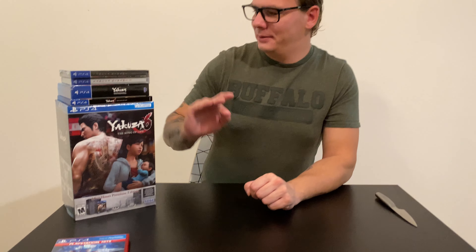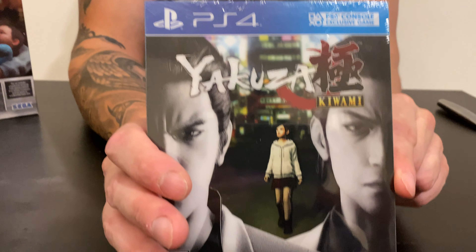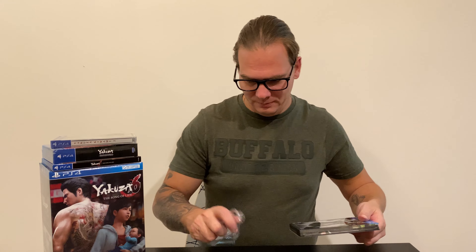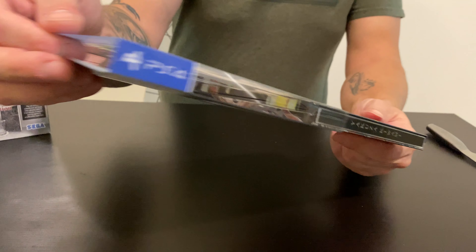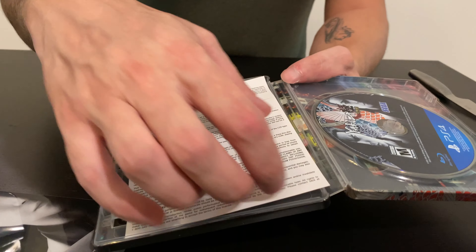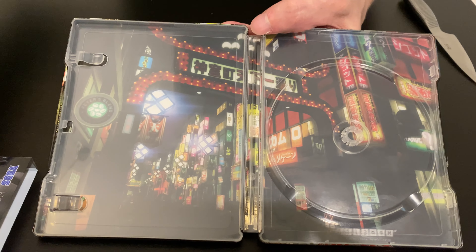The next game in the series is Yakuza Kiwami — that's the steelbook edition. There is also a regular one. Let's open it up and see what we get inside the wrap. This one is brand new, just the game without the wrap because it was the last copy on the store shelf. That's how it looks with the sleeve — and that's how the steelbook looks. That's the back, and that's inside. There's some paper, a disc — I think it looks pretty okay.